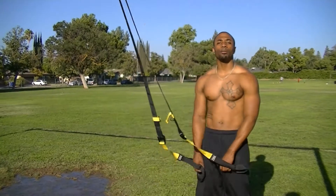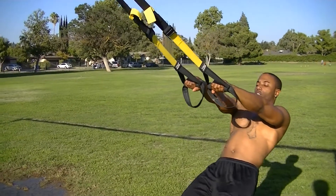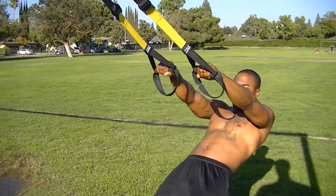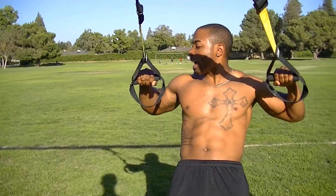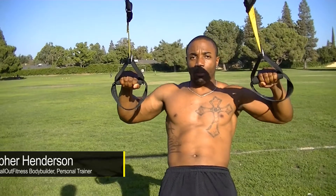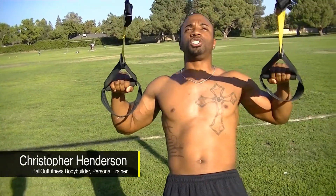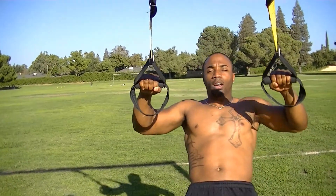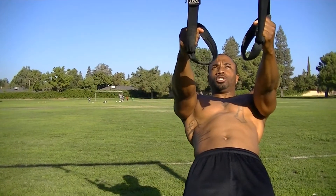We're going to work out the upper back. What you want to do, you want to lean back, get a nice good lean. The lower you go, the harder it'll be. Make sure you keep your hips up, core tight the whole way through. When you pull back, keep your elbows down. Your hands should be in line with your elbows. Everything's done in control — you don't want to just jerk yourself up. Keep the core nice and tight. Up and down. This is for your back. Let's do some rows.